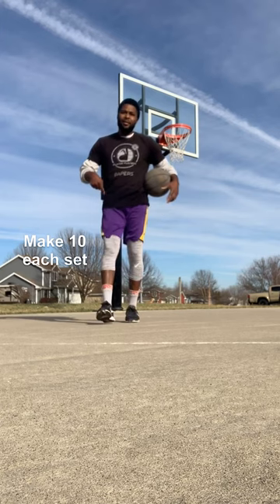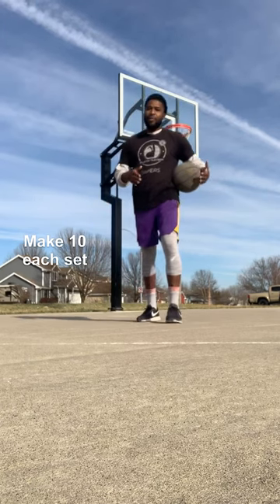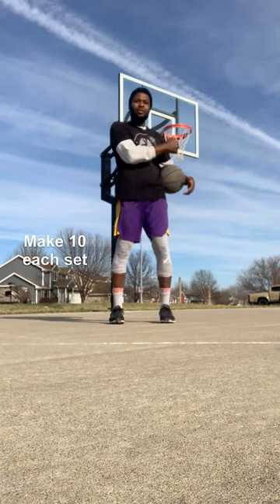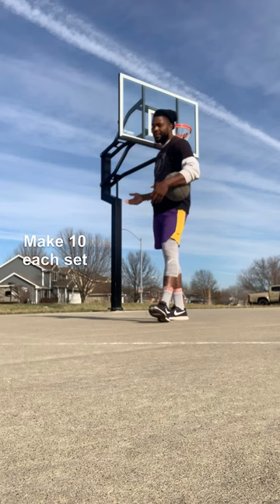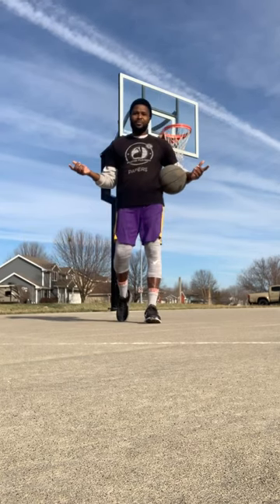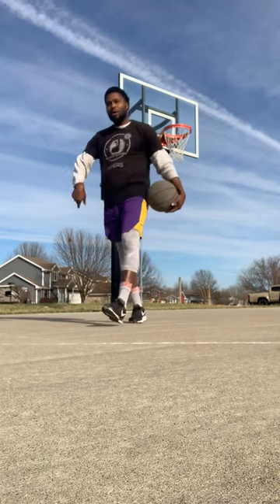We're going to make 10 going each direction. I want you to make 10 going middle, and I want you to make 10 going to the outside. After you're done with that, switch sides and do the same thing on that side. With no further ado, let's get right through it.